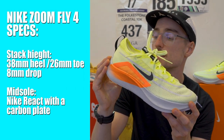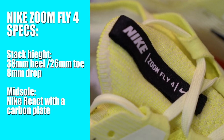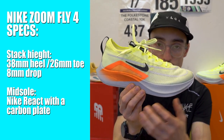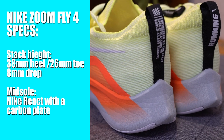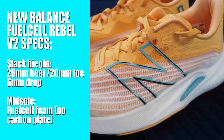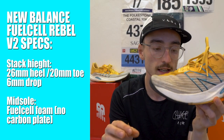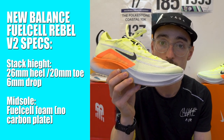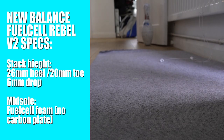The Nike has a 38mm stack height in the heel, dropping 8mm to a 36mm stack height in the toe box. This midsole is Nike React, a compound they use across all their training shoes. We also have a carbon fibre plate, which I believe is the same one in the Vaporfly, wedged between the Nike React foam. The Rebel V2, on the other hand, is 26mm in the heel, dropping 6mm to 20mm in the toe box. So the Nike shoe has around 10mm more foam in the heel area — a much higher stack height than the Rebel V2.